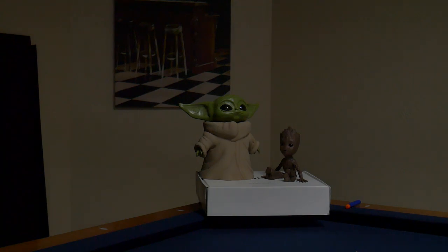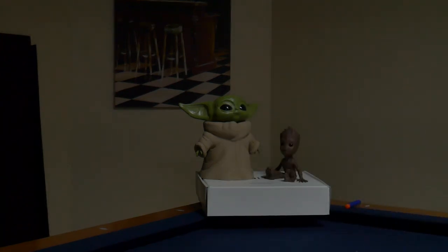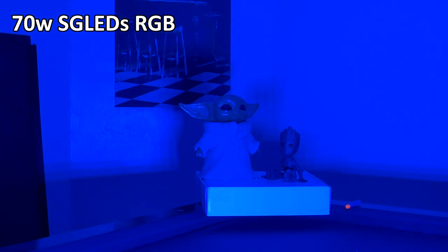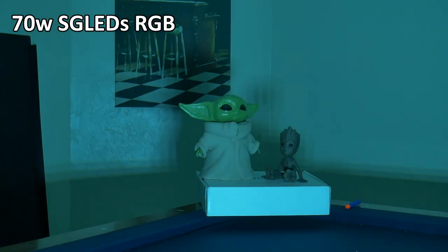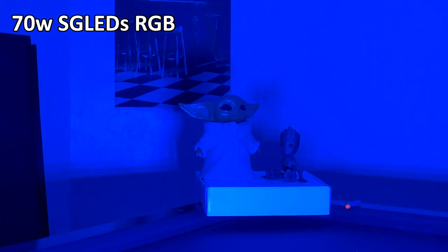Now I'm going to start with the 70 watt RGB SGLED's floodlight and just cycle through some colors. There's red, there's green, and there's blue — and of course it has all the other variations of colors in between. But mainly I want to focus on the red, the green, and the blue.